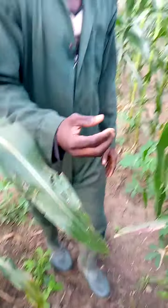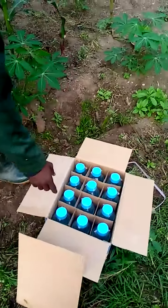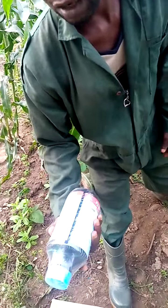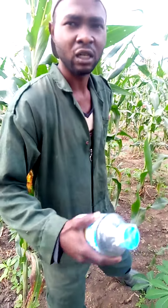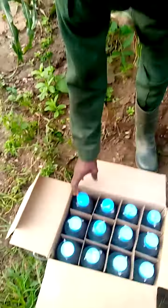I'll soon show you the nozzle I'll use. This is the chemical — contacts. The particular one I'm using is Parafors, but any contact will work: Paramash, Dragon, etc. I can't use a systemic; it's not possible for me to be doing it manually at this scale, so I'll be using contacts.